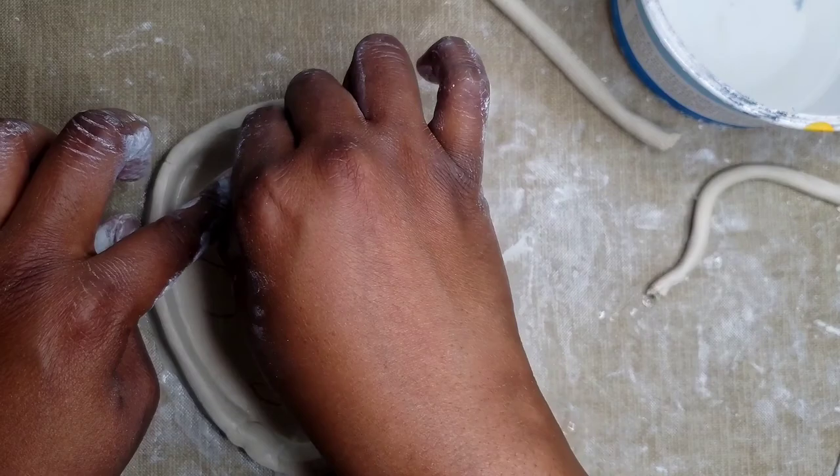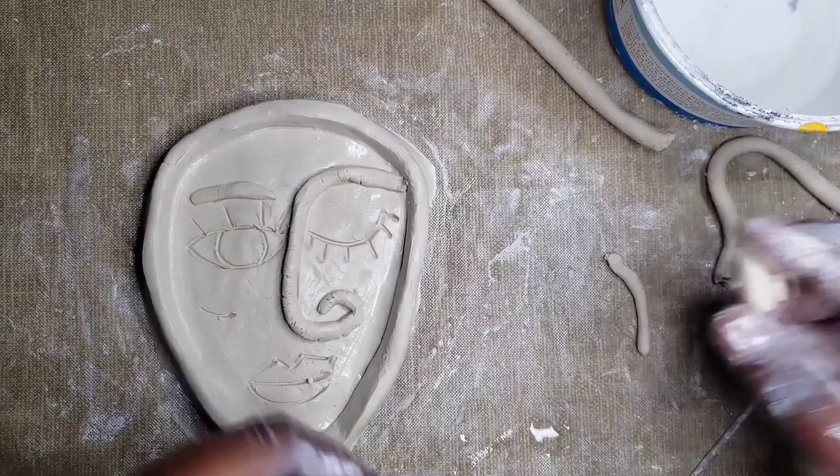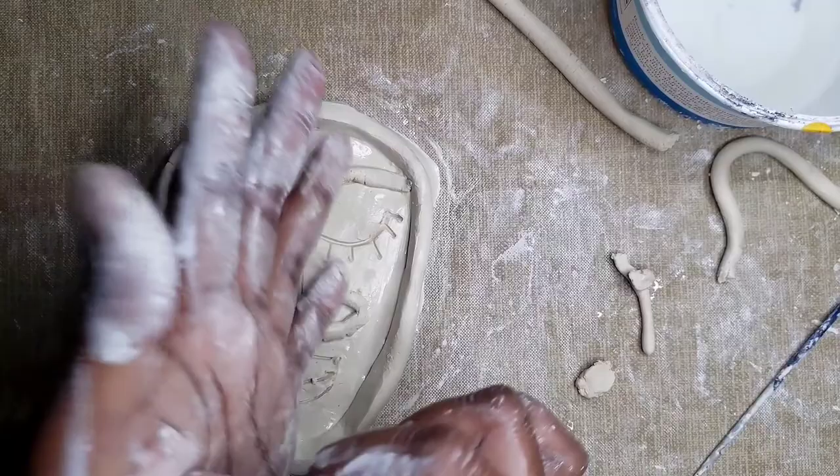For the pupil of my eye, I'm going to roll a small ball in my hand, then flatten it, and then slip and score it on. After that, I'm going to continue to do small coils on the lines that I want to add coils to.